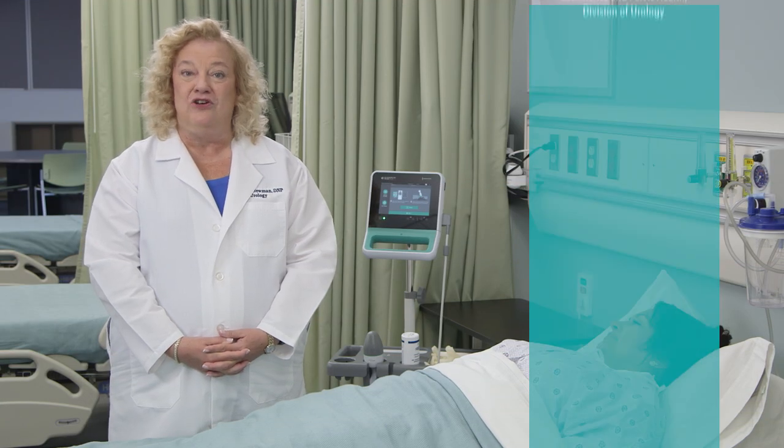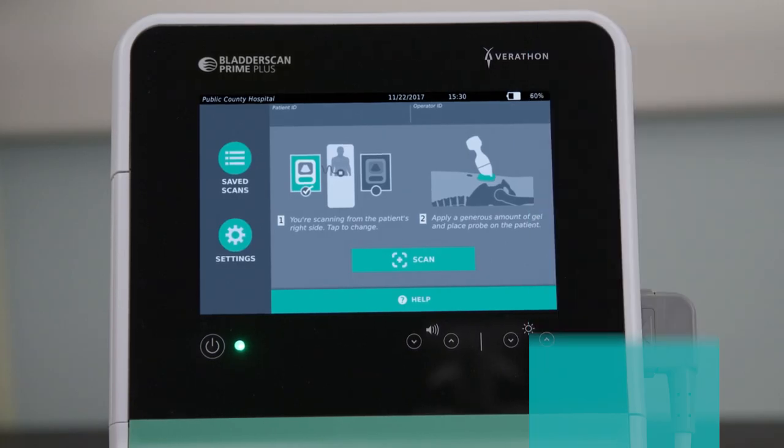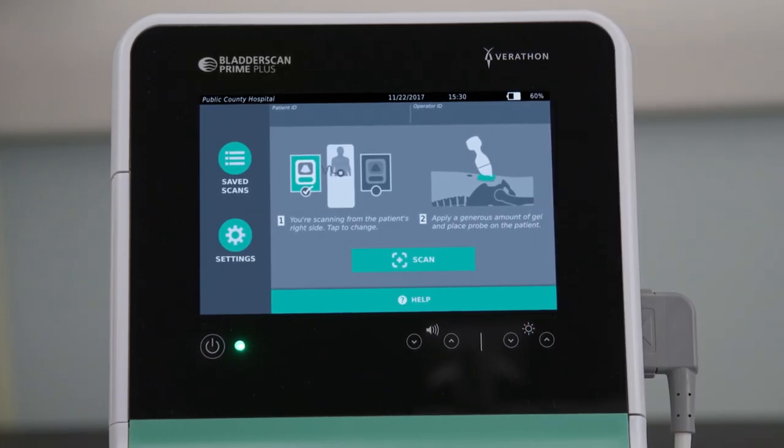Hi, I'm Diane Neumann, Adult Nurse Practitioner, Adjunct Professor of Urology and Surgery at the Perelman School of Medicine in the University of Pennsylvania in Philadelphia. Today, I'm going to introduce you to the new BladderScan Prime Plus Bladder Volume Instrument.